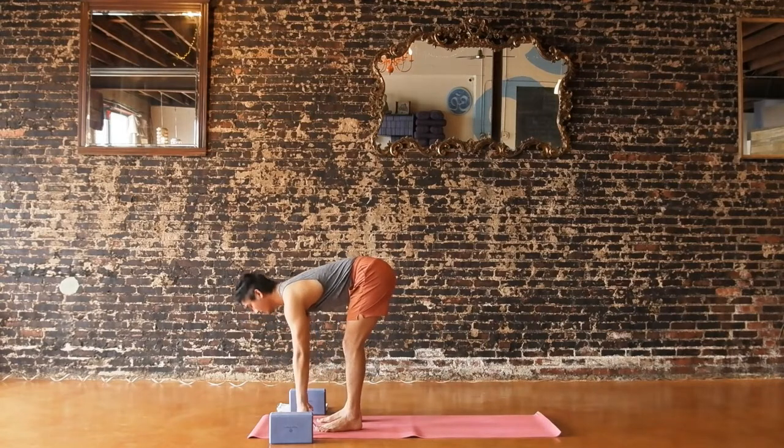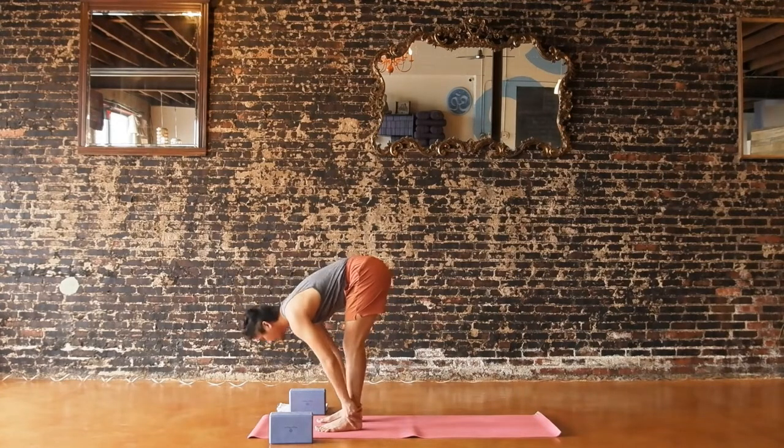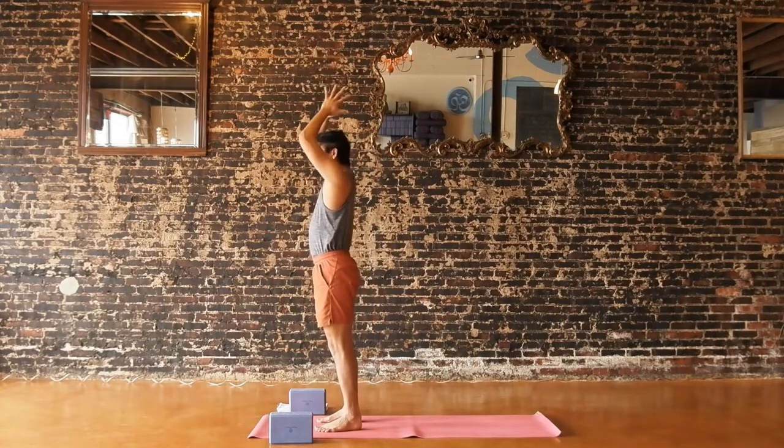Release your hands to the floor. Inhale, lengthen your spine to flat back — hands can be at your shins or fingertips on the floor. Exhale, soften and bow. Press through your feet, reach all the way up to the sky — upward salute. Exhale, hands to your heart center. Half sun salutations: inhale, reach up to the sky; exhale, hinge from your waist and fold.